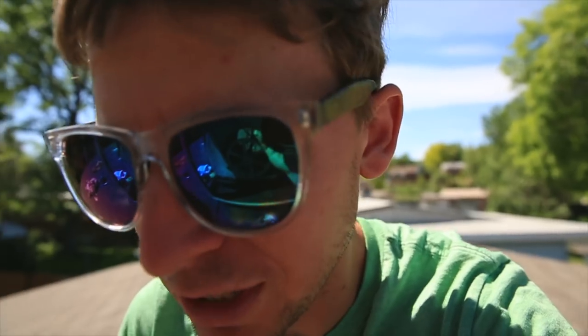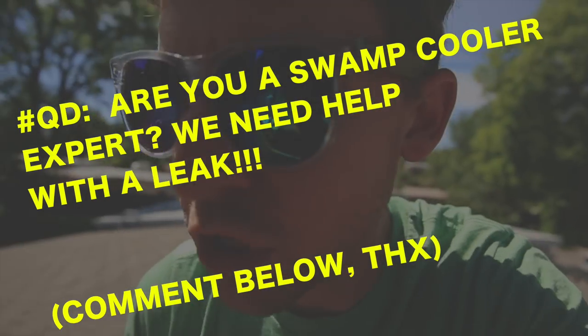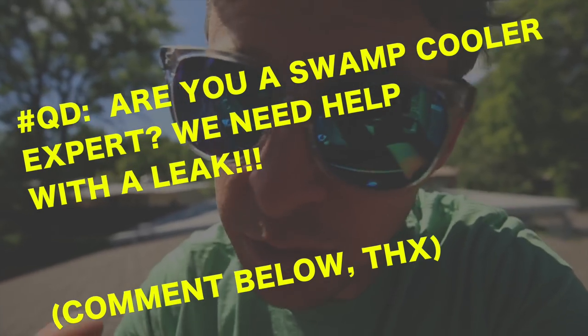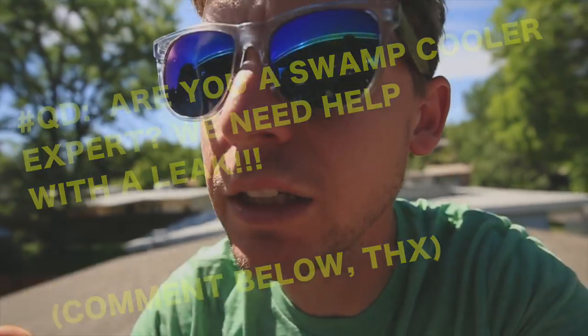Welcome back — fast forward about 15 hours. What we did was put the coating in the bottom of the Swamp Cooler pan. We should be good to go now. I've had some leak issues in the past, but no more — we're going to defeat the leaks.